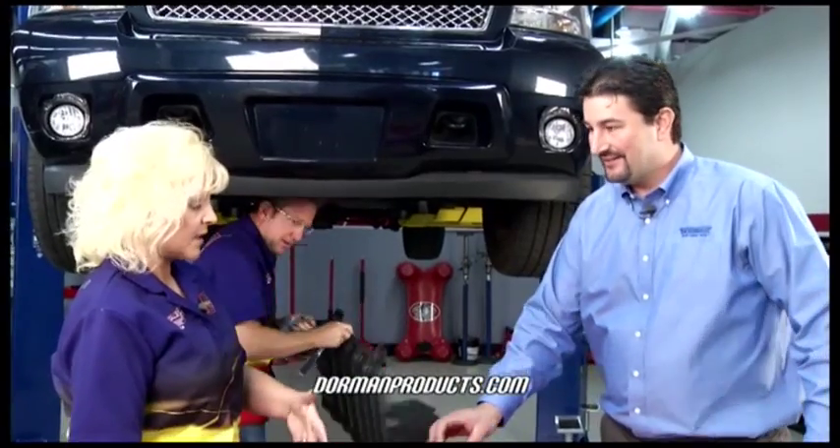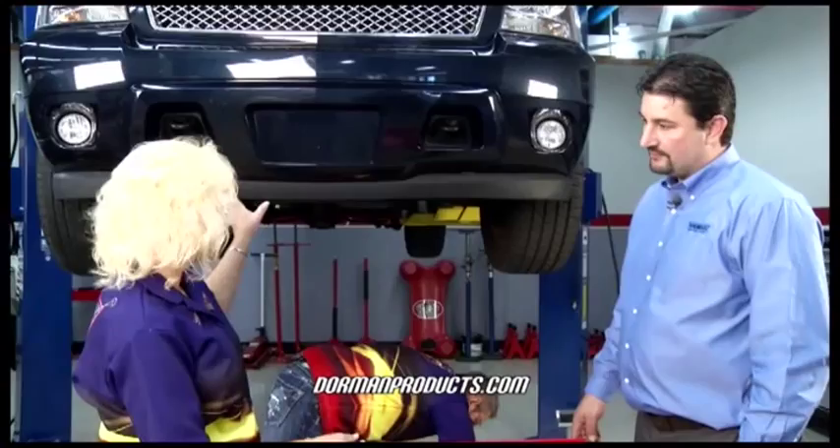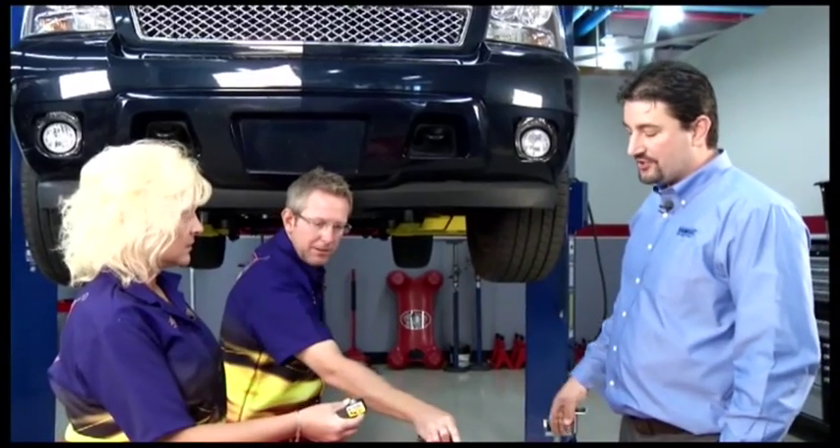Especially if you live somewhere with a lot of salt. And there are actually two sensors up front — that is correct. Typically there is a right and a left front impact sensor on the front of the Chevy vehicle.